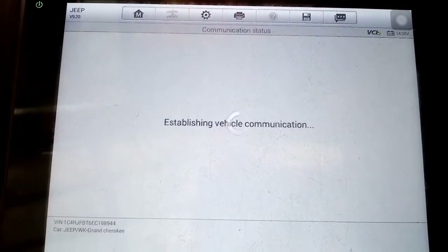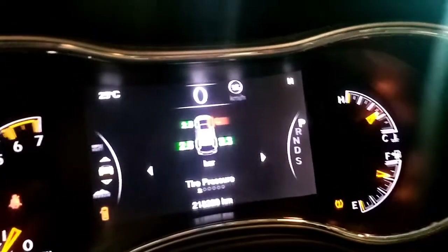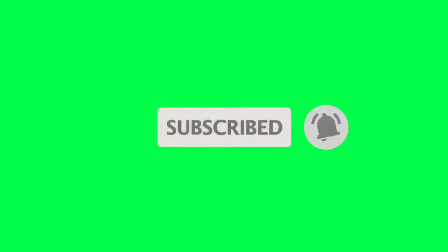Hello guys, welcome to my YouTube channel, this is Autoboy Zone. Today we will diagnose a Jeep Grand Cherokee 5.7 engine. Before we start the physical checking, we need to check the DTC first when the customer brings in the vehicle. The issue is no coolant on the system but no overheating engine. Follow along to learn the details of the diagnosis and repair. Don't forget to subscribe and click the notification bell to stay updated.